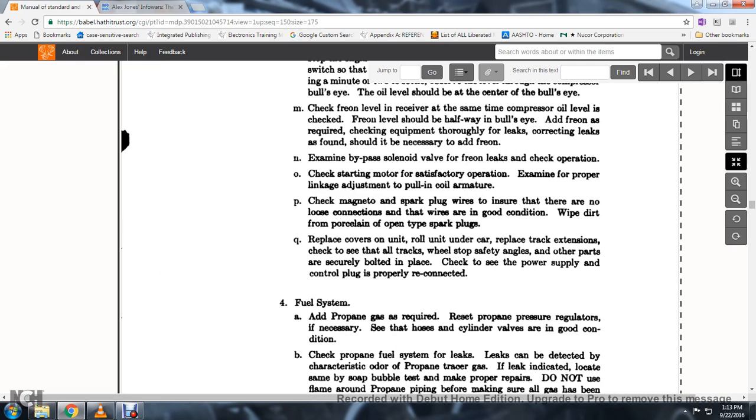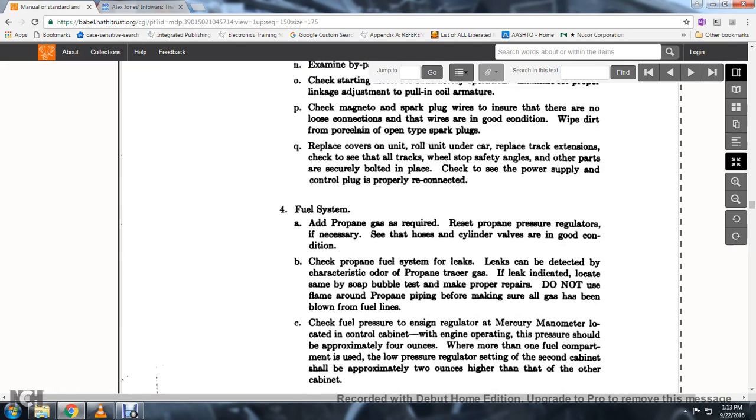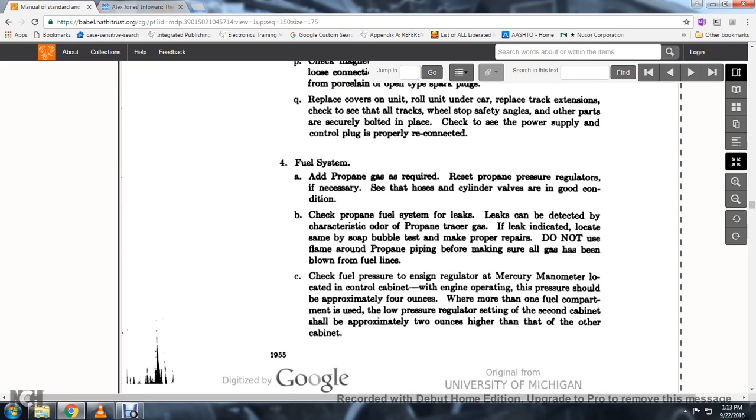55. Wipe the dirt from open tank spark plugs. Replace the cover, roll the unit under the car, and place on the track extension. Check all city tracks where applicable; ensure safety angles and other parts are securely bolted in place.